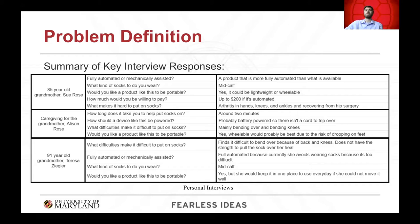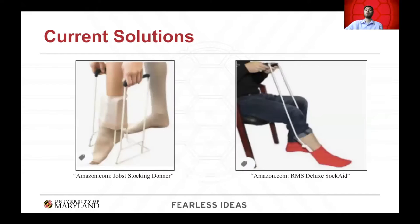We began with user research, which consisted of having open conversations with the various stakeholders. Key responses included an 85-year-old grandmother who claimed she could no longer put on socks because she couldn't bend over far enough to reach her foot, and a 91-year-old grandmother who was adamant that she was too weak to pull the socks up over her heel and up to calf level. We also gathered information detailing how existing sock assist devices still required bending and pulling to be performed by the user.